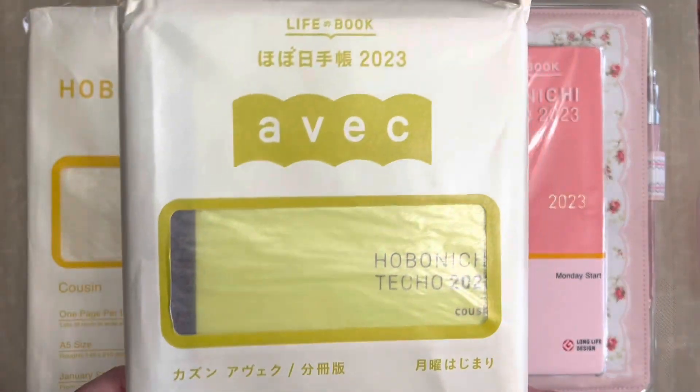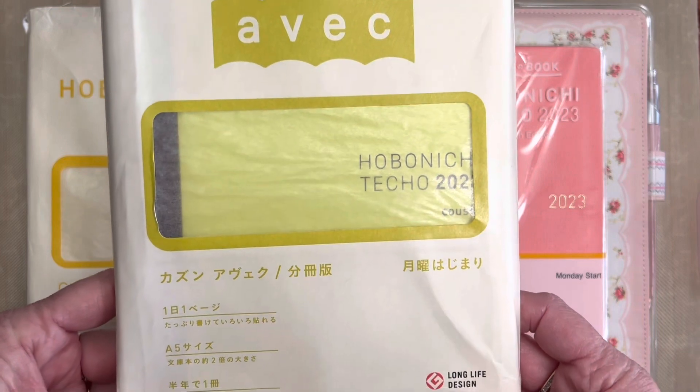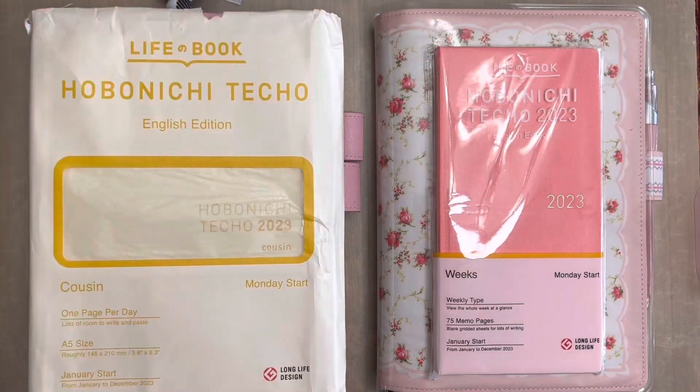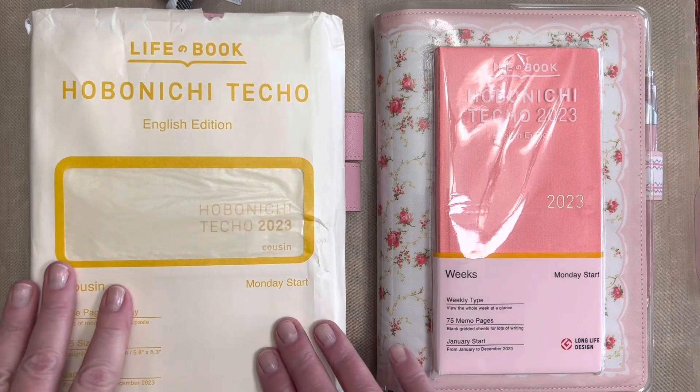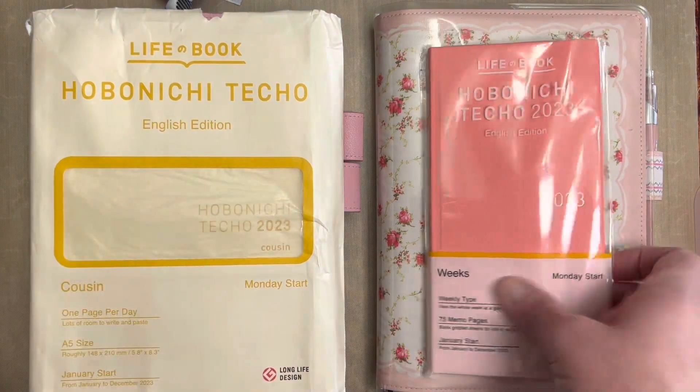The A6 was the only size that came in English until 2023, and I'm so excited to have A5 Cousin and the Weeks available in the English version. It is not, however, available in the Cousin Avec, which is the split book. This is still only in the Japanese version, which we're not going to look at today. I use that for a teacher planner. But we are going to look at the English edition on the A5 and the Weeks.